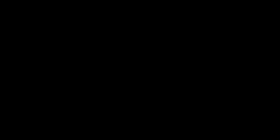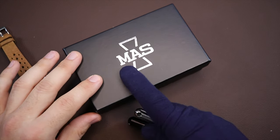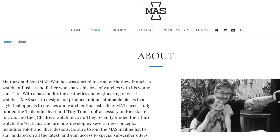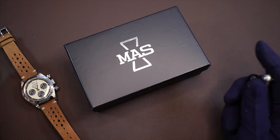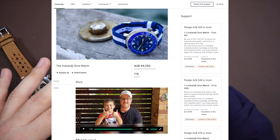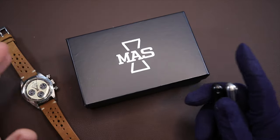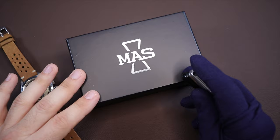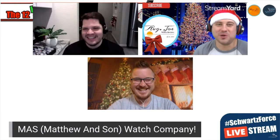Now let's flip the camera around and take a look at the Irukandji watch and how this came to be. Here we have the boxing of the Irukandji watch. I got to know Matthew, the owner of the brand — and of course this stands for Matthew and Son. His son Tate has worked with him and he's included him in the whole process of designing the watches, coming up with ideas, and I just love that backstory. The way I came into getting the Irukandji to review was I did a live stream with Average Joe Watch Reviews, and that's how I got to meet Matthew and learn more about the brand.